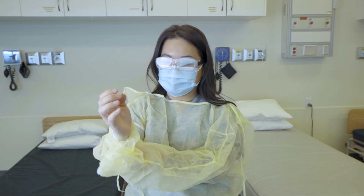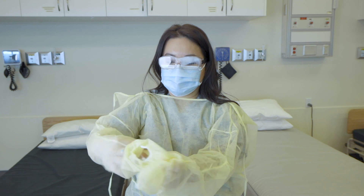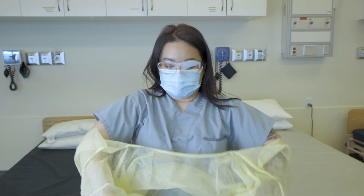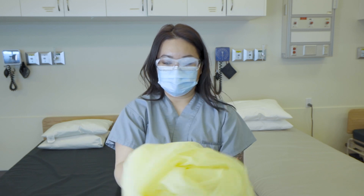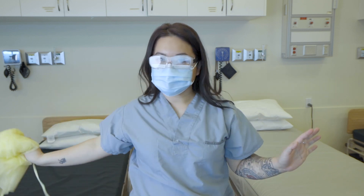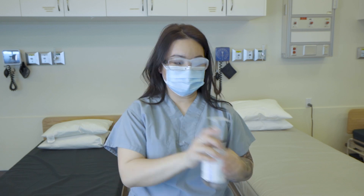Here I'm hiding my other hand inside of my sleeve just so it's protected while I'm pulling off the other sleeve of the gown. And then kind of roll it up into a ball, making sure that the outer portion is contained inside of that ball.